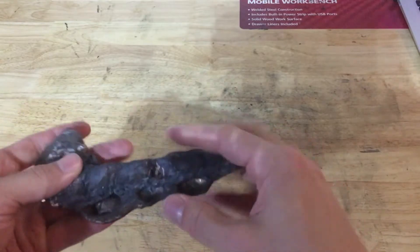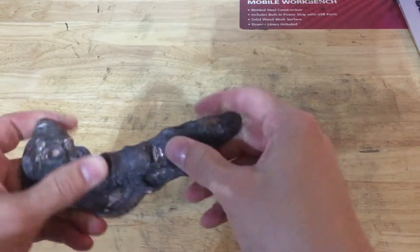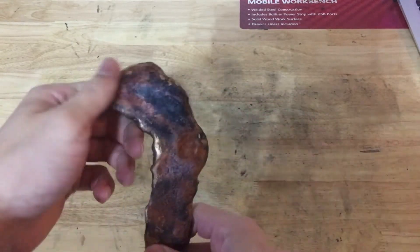I suppose there is a possibility this thick part could be salvaged, but we'll call it plausible.